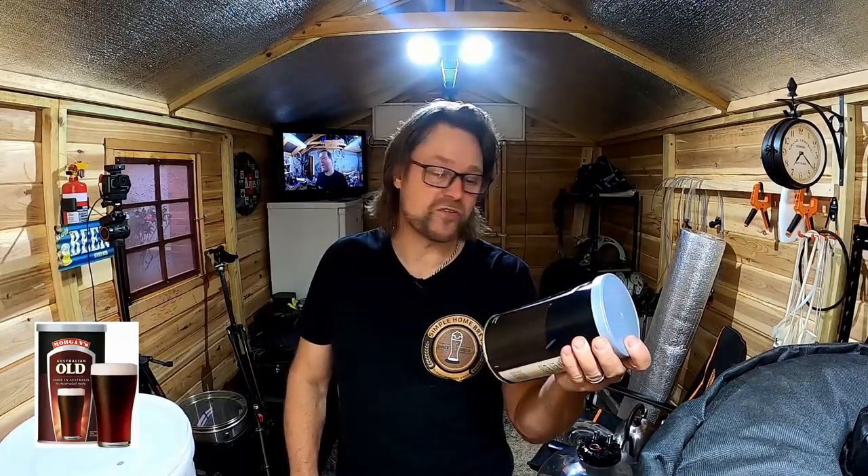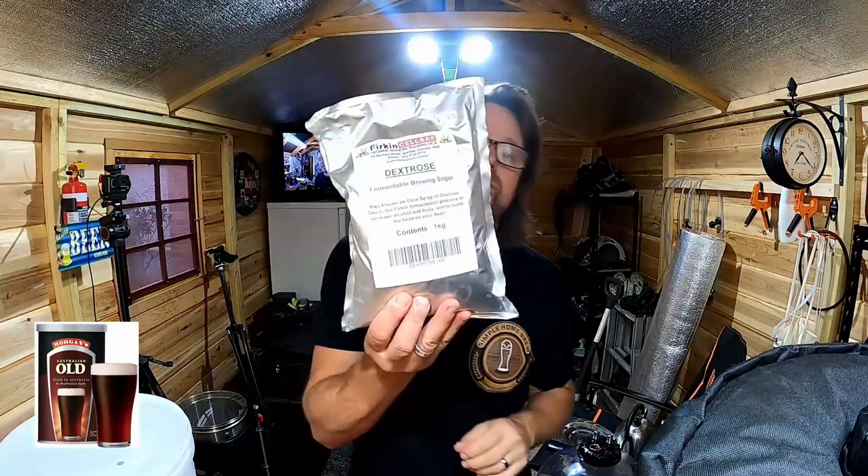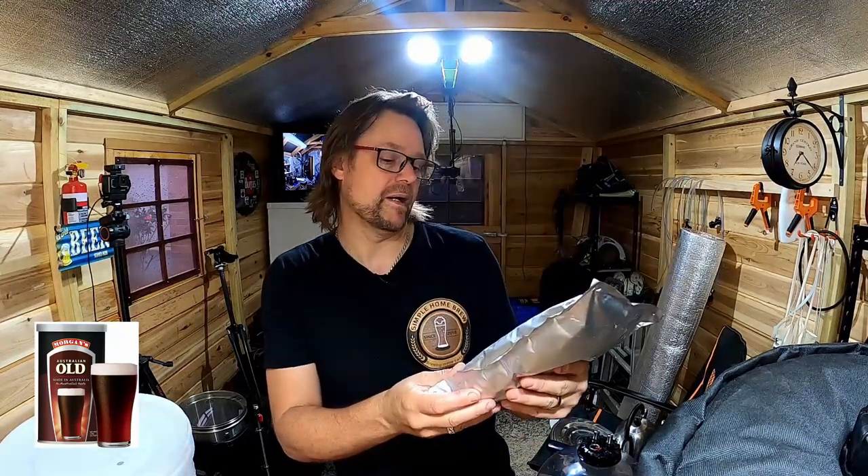So guys, we're ready. I've got my Morgan's Australian Old — it's a stout, it's going to be nice. I have some dextrose I got from my local brewer. It's only a kilogram of dextrose, which is all you need to ferment. It'll just give it a bit of fermentation, and it is recommended on the bottle to do that.